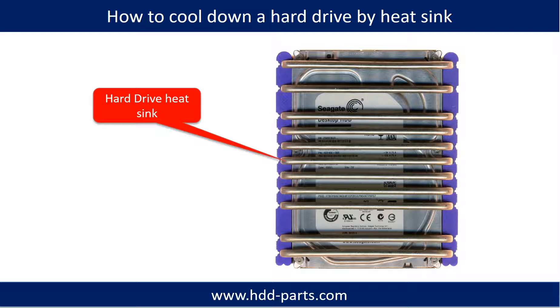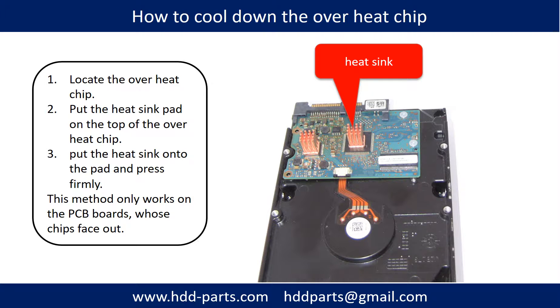This picture shows how to use a hard drive heat sink to cool down a hard drive, and how to cool down an overheat chip. First, locate the overheat chip. Second, put the heat sink pad on top of the overheat chip. Third, put the heat sink onto the pad and press firmly. Note: this method only works on PCB boards whose components are facing outward.